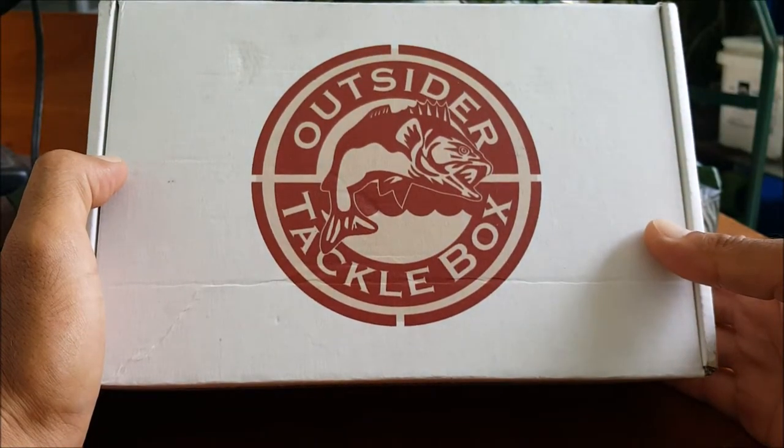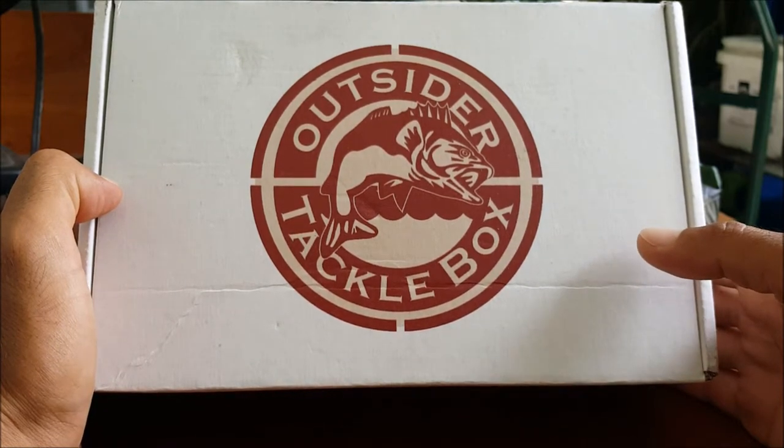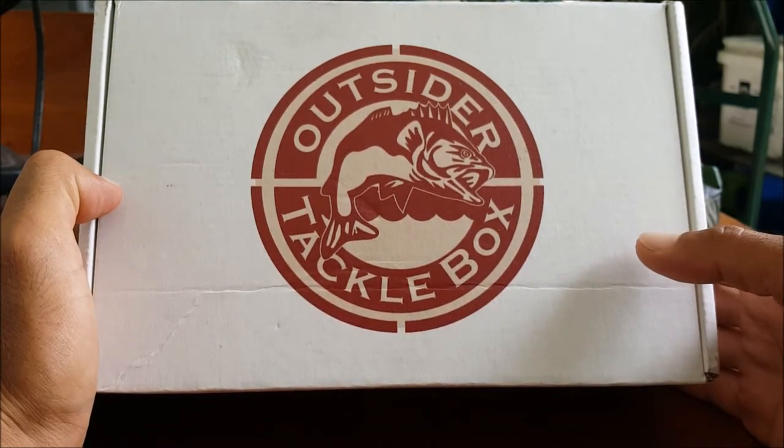Here it is guys — the Outsider Tackle Box for July 2019. Stick around and we'll see what kind of goodies we got in this month's box.